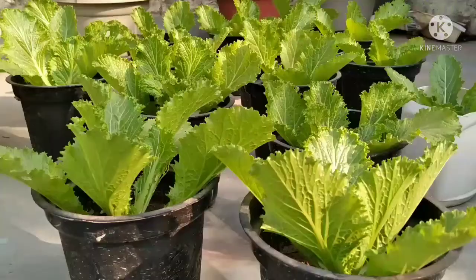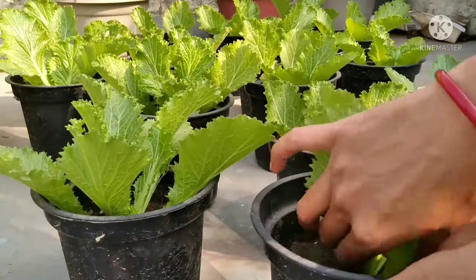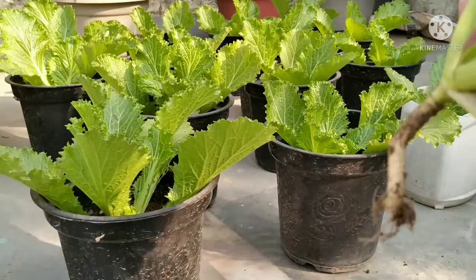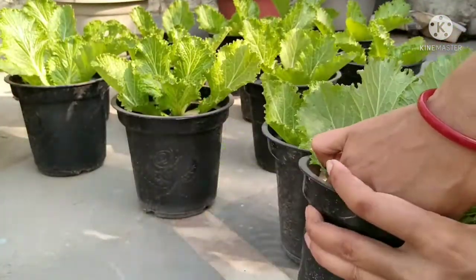Because it is ready to harvest very fast. After 20 days, you can harvest the loose leaf lettuce easily.